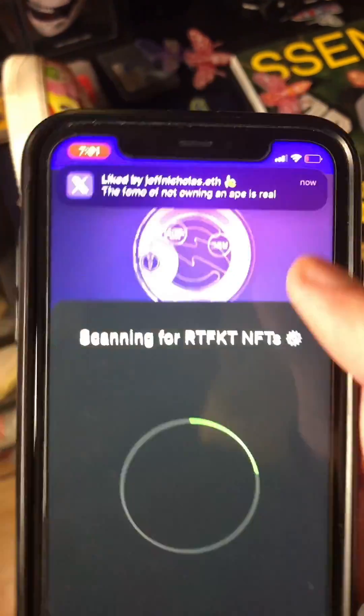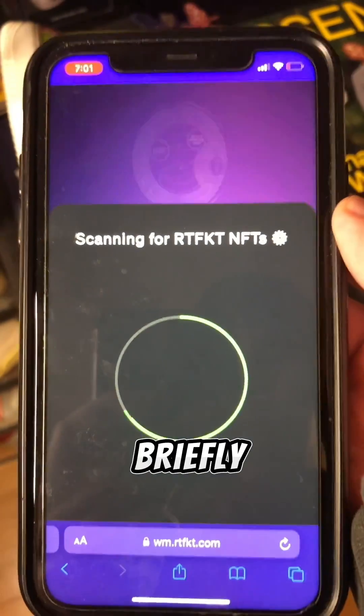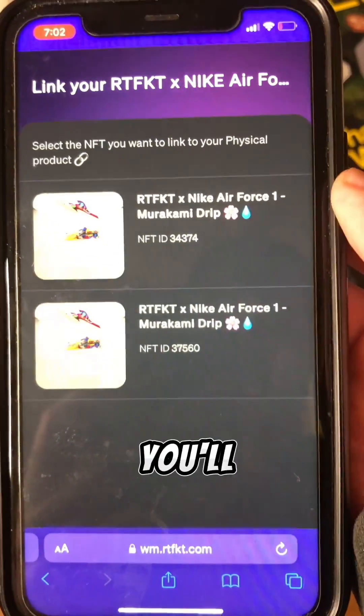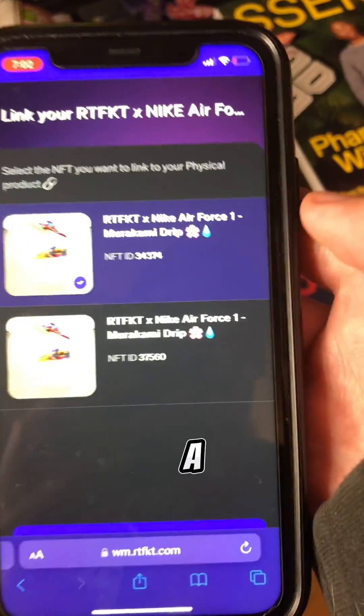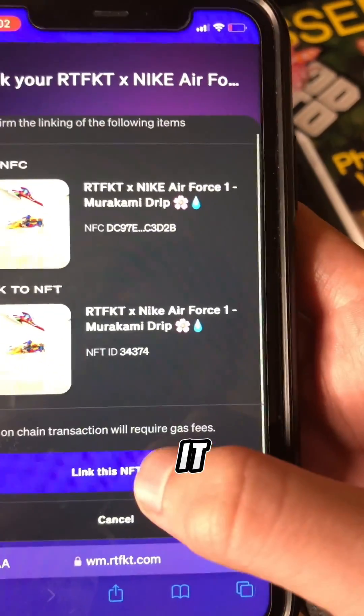Once that's done, you want to wait a couple seconds where there will be a green checkmark on the screen very briefly, as you can see right here. You'll want to click and select a digital collectible — you scroll and then select it.